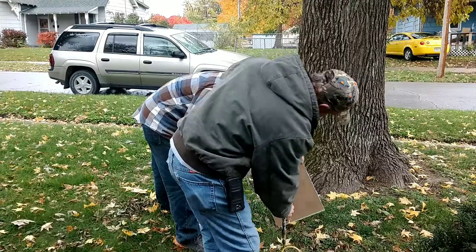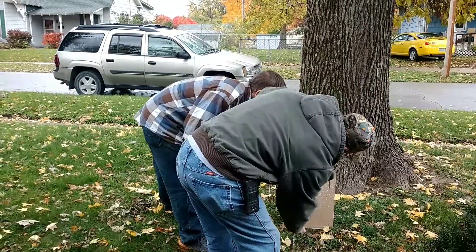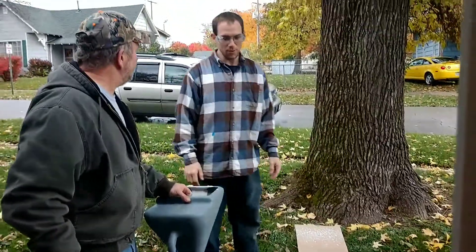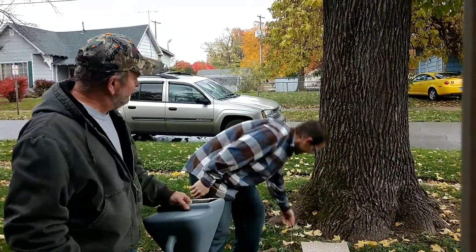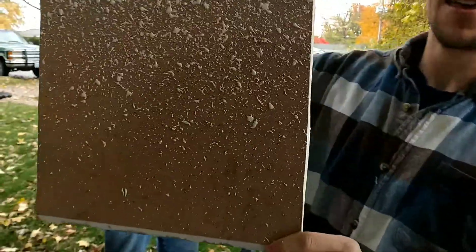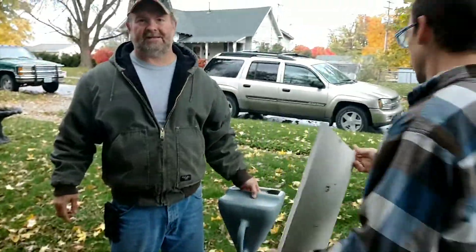Michael's standing outside waiting to do a test run to see the consistency, and here they're testing that out to see if it's going to be the right consistency and the right spray for the job. Of course they had to get it approved by me, and this is kind of what the texture was going to look like on the wall.